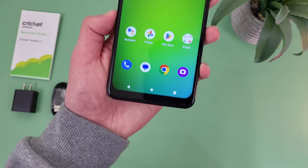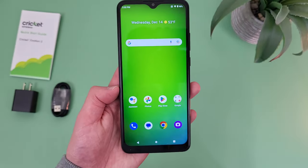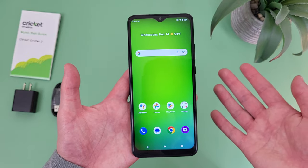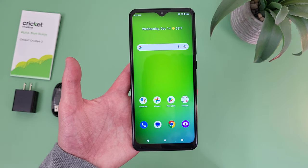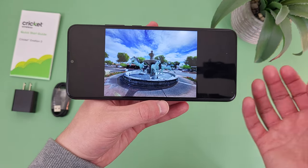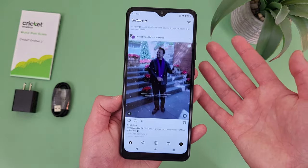For an entry-level phone, I do think the image quality we're getting here is actually pretty good. For only being a 720p display, it still looks decently sharp, the colors look pretty nice, and the brightness is decent. At 6.82 inches, this is definitely a really large display, which is going to be a good thing if you're consuming a lot of content or just on your phone a lot — with a larger display, things are going to be a lot easier to see. With a 20.5x9 aspect ratio, we're getting a slightly taller and more narrow form factor, so in landscape mode watching videos or looking at photos you'll get a more immersive experience, and for web browsing and social media you'll fit more content on screen without scrolling as much.